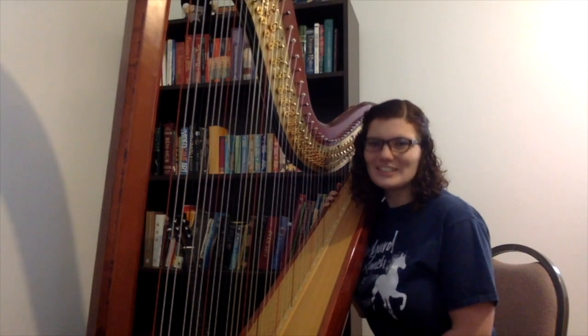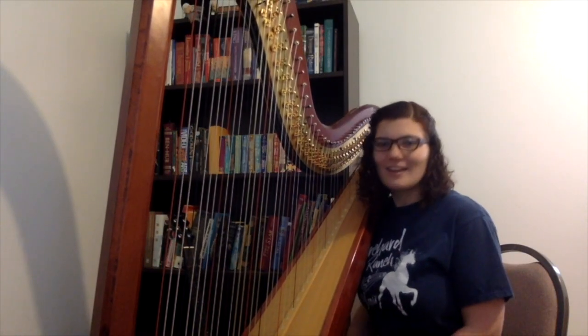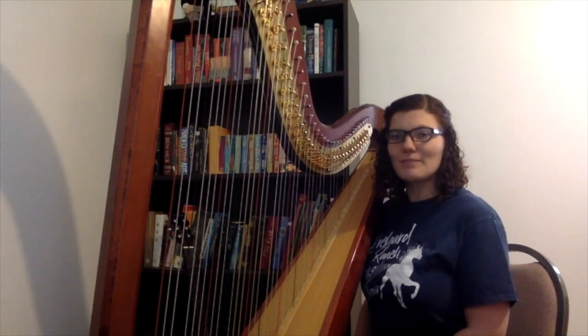The harp is a traditional instrument in Irish folk music, and I'm going to play you a little Irish tune called The Butterfly.